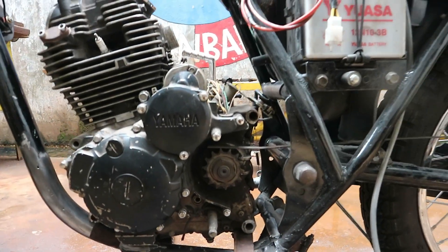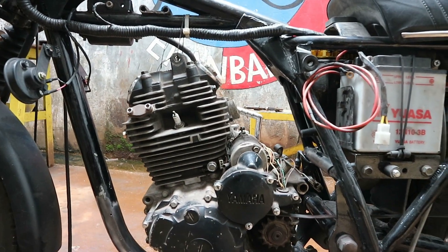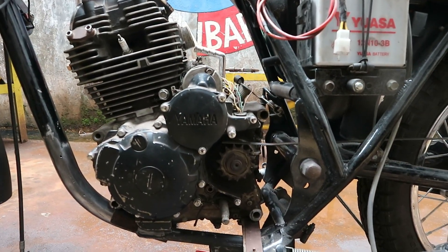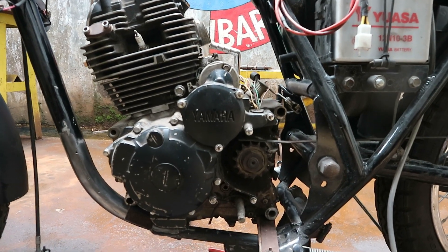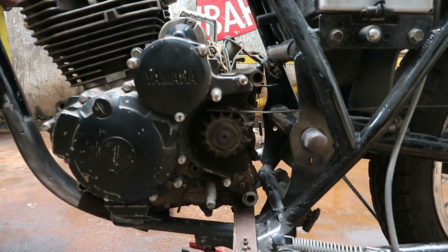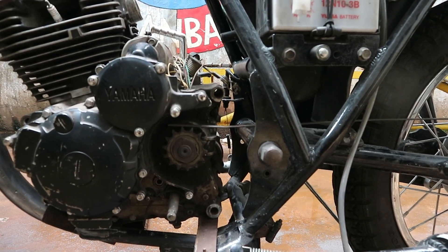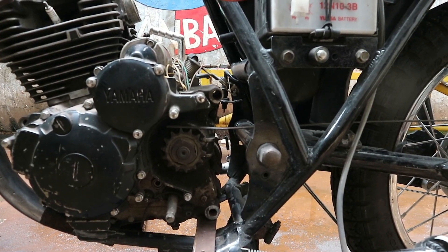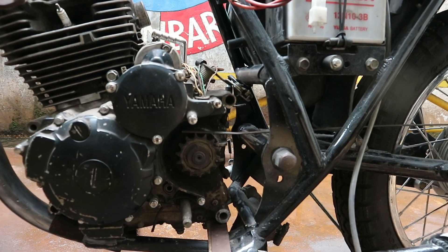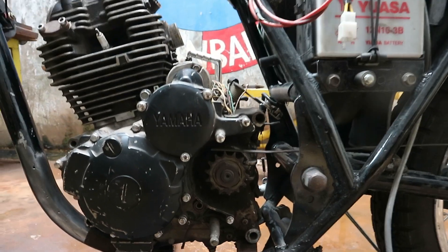Oke sobat, jadi ini mesin udah kita setting posisinya yang sesuai kita inginkan ya, sesuai dudukan yang pas. Jadi posisi gigi tarik depan itu sejajar sama sumbu swing arm. Jadi nanti saat roda belakang main arm-nya, rantai itu nggak nyentuh bagian swing arm bagian sumbu depannya. Jadi kita sejajarkan posisinya.